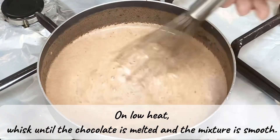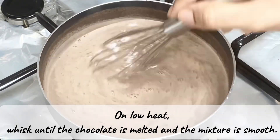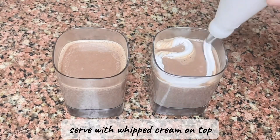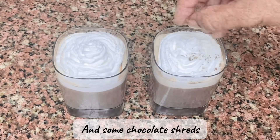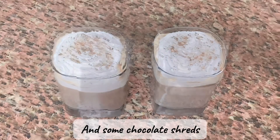On low heat, whisk until the chocolate is melted and the mixture is smooth, then pour into a glass. Serve with whipped cream on top and some chocolate shreds. Enjoy!